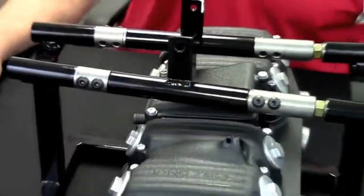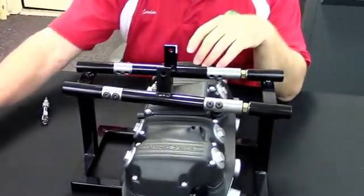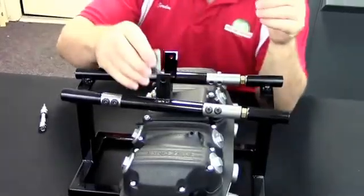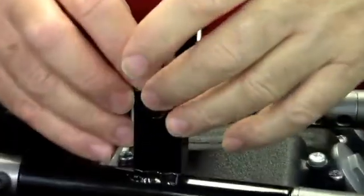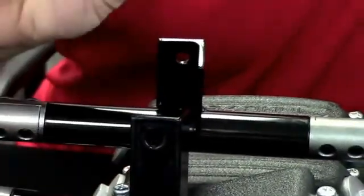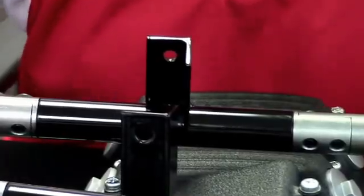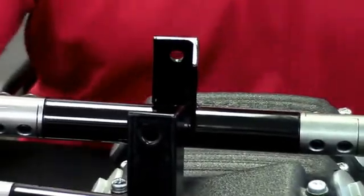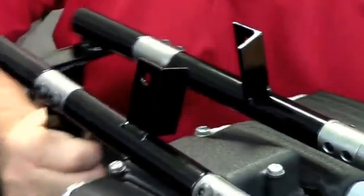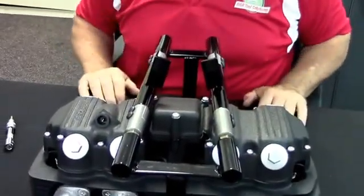That is the kit installed. We have this bracket here — you would bolt the top and bottom so that you can tie that triangulation back in together. We're using grade 8 bolts for this, and there are two of those supplied. I'm going to turn this around so that you can see how well it fits back into the frame.